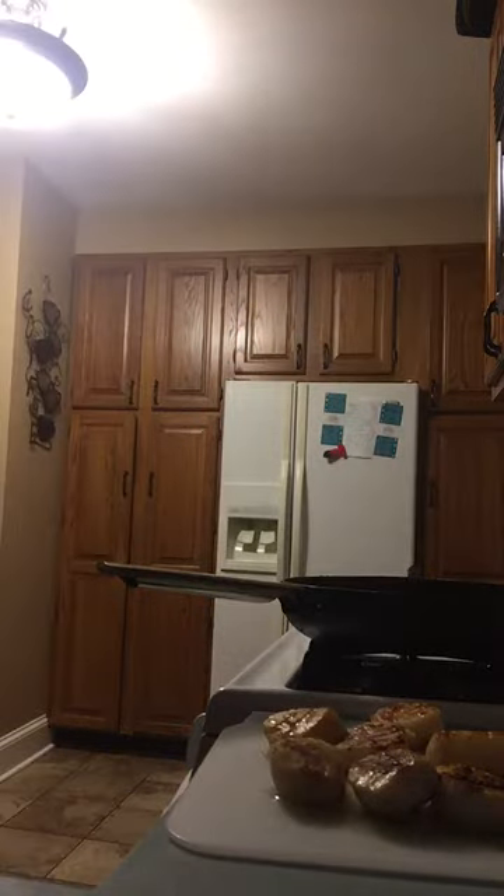Continue to keep stirring until the butter melts, then you can turn it off. Make sure that you taste it — it needs a little bit more salt and pepper, because heavy cream takes away a lot of flavor. Stir it up again.